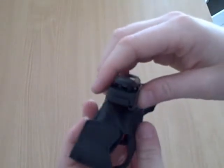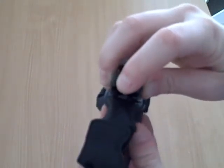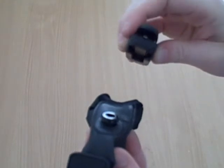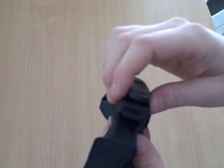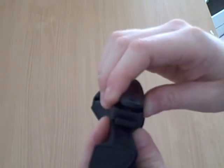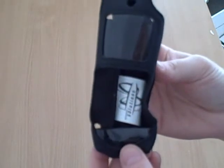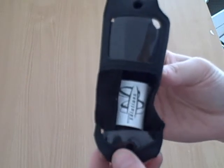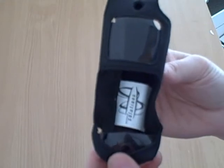The clip can easily be removed from the case by simply pushing this button and sliding it off. To reattach it, simply slide the clip back on and allow it to clip into place. There you have the LG Compatible Standard Leather Case made for the LG VX2000.